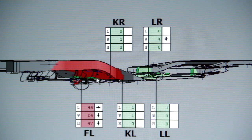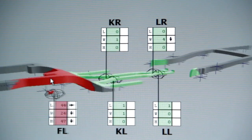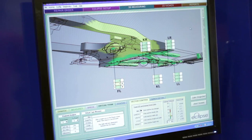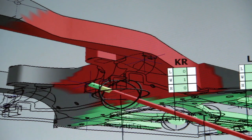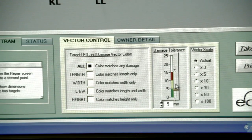The 3D measurement module assesses damage according to how far out of tolerance a spec point is. If it is located within the tolerance zone of plus or minus 5mm, the model is colored green. When the damage is more than the tolerance but less than twice the tolerance, it is shown in yellow. Damage greater than twice the tolerance zone — in this case more than 10mm — is shown in red. You can adjust the tolerance zone in the damage tolerance box of the vector control portion of the screen.